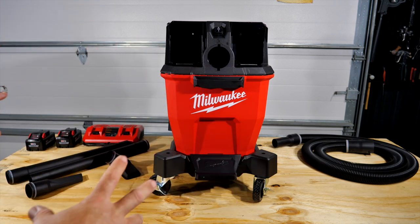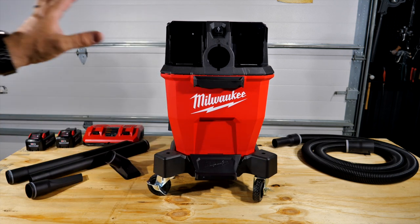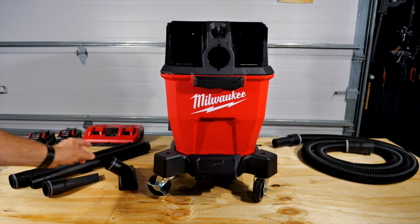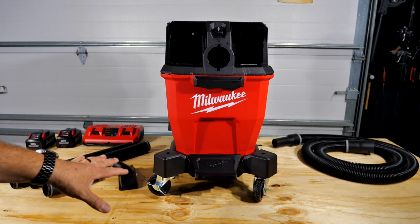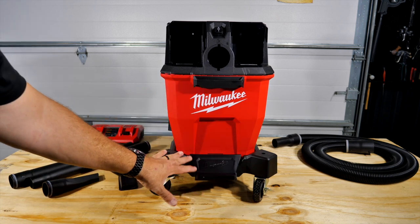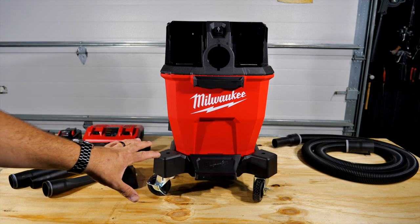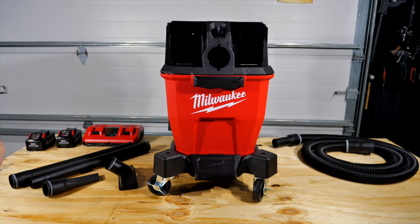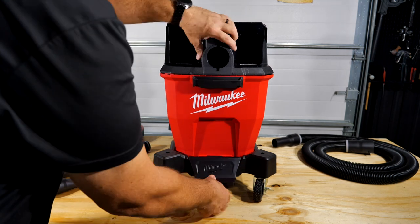Let's break this down. You get the power head, the nine-gallon tank, two extension wands, a crevice tool, a floor sweep tool, two 8 amp hour batteries, a dual rapid charger that charges both batteries simultaneously, and the cart. There are two things I think are missing from this kit, and I'll cover those during the review.